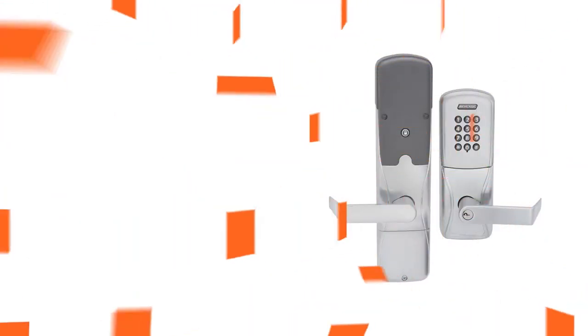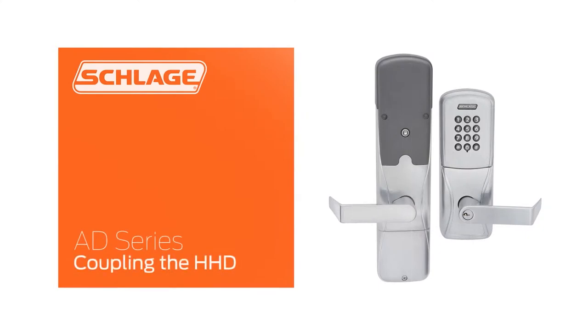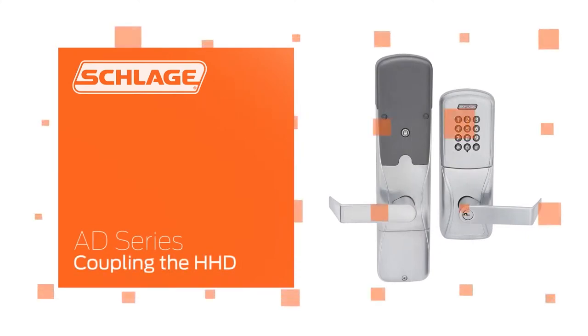In this video we will show you the coupling process. Coupling ensures that only authorized HHDs can make changes to an AD device.